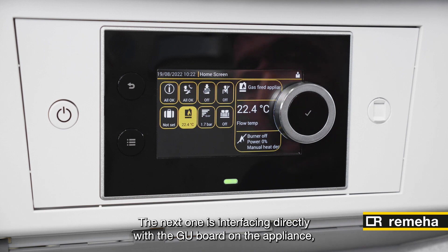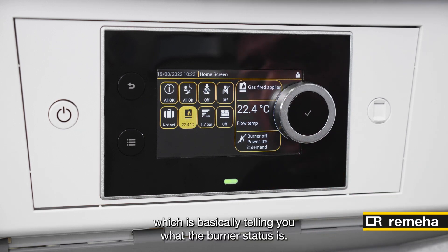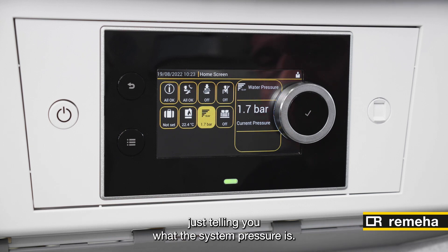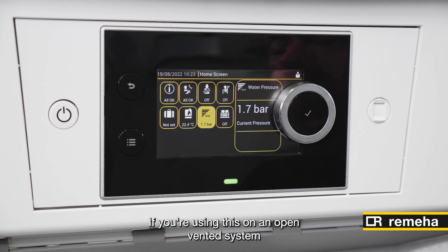The next one is interfacing directly with the GU board on the appliance, which is basically telling you what the burner status is. This one here is your pressure indicator, just telling you what the system pressure is. This can be manipulated to lower the pressure if you're using this on an open vented system.